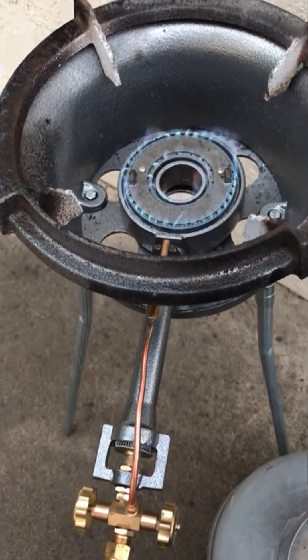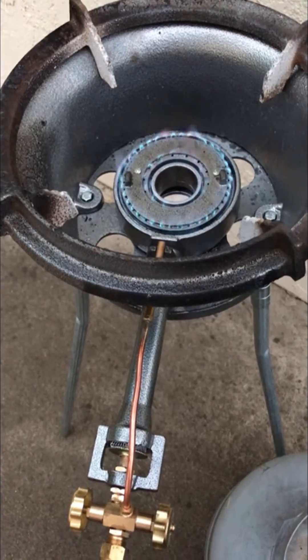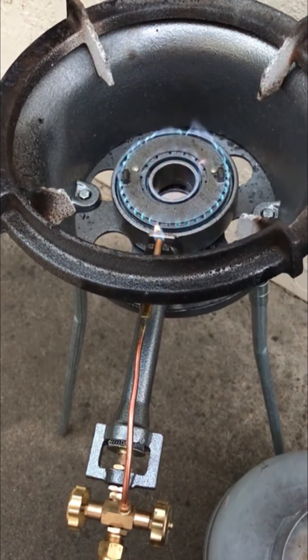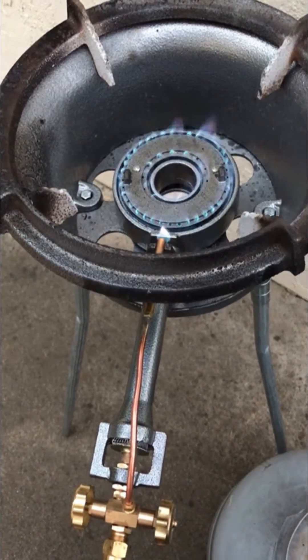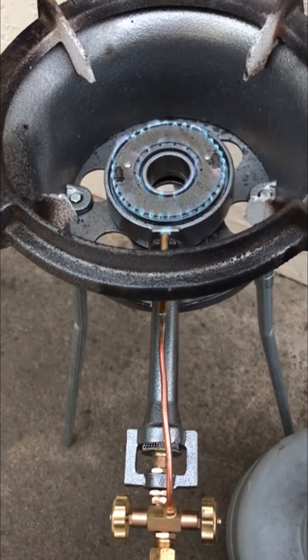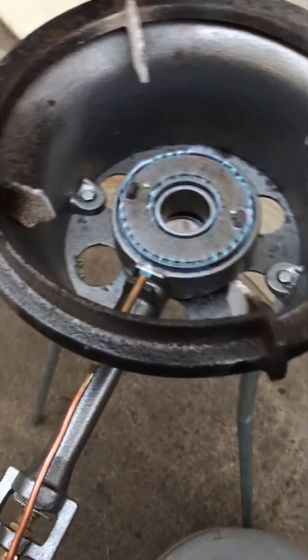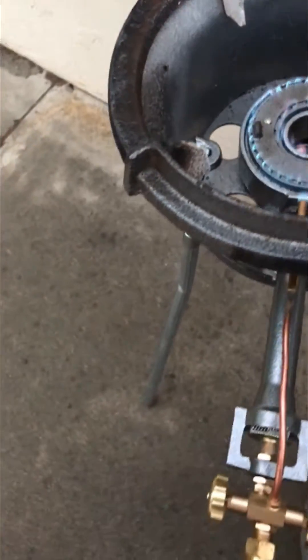How to know when to stop increasing power to a Power Frame Propane 160 stove. After you start up the stove — this happened to be a manual stove — you can put a rock on top.